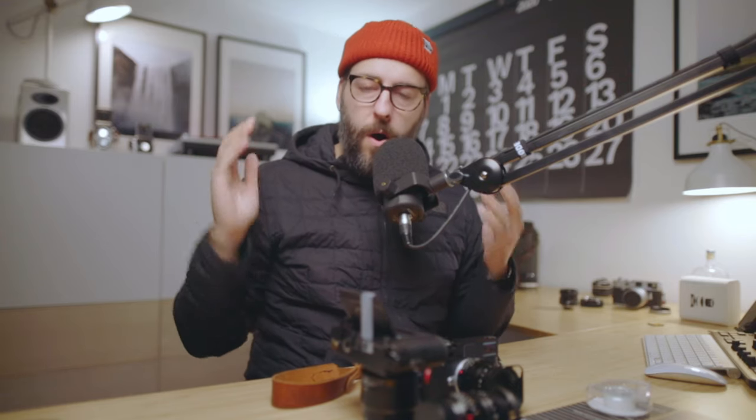Hey everyone, my name is Ben Chish and I've been doing a bunch of reviews of the kind of like 7Artisans and TTArtisan Leica M mount lenses lately. One of the biggest questions that I continually get over and over is about calibration for them. So I thought I'd make a quick video to show you the process, so if you're thinking about picking up one of these lenses, you at least know sort of what you're getting yourself into.